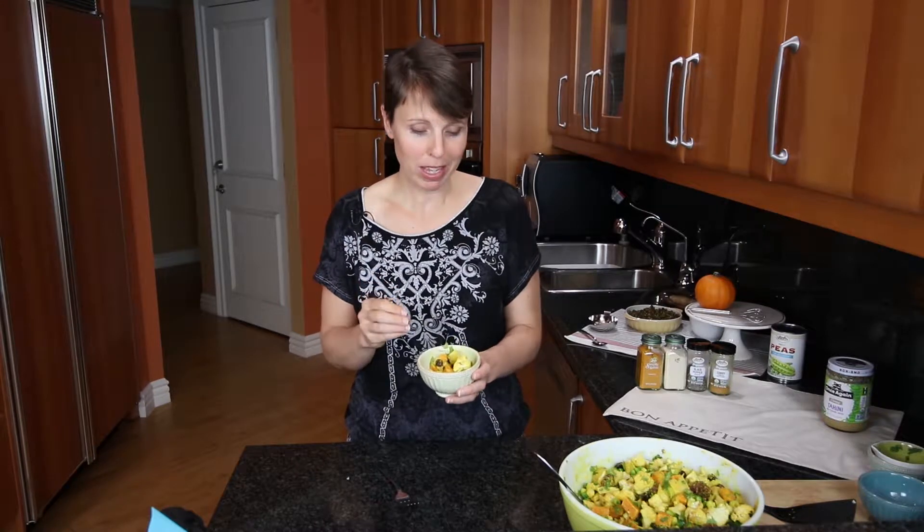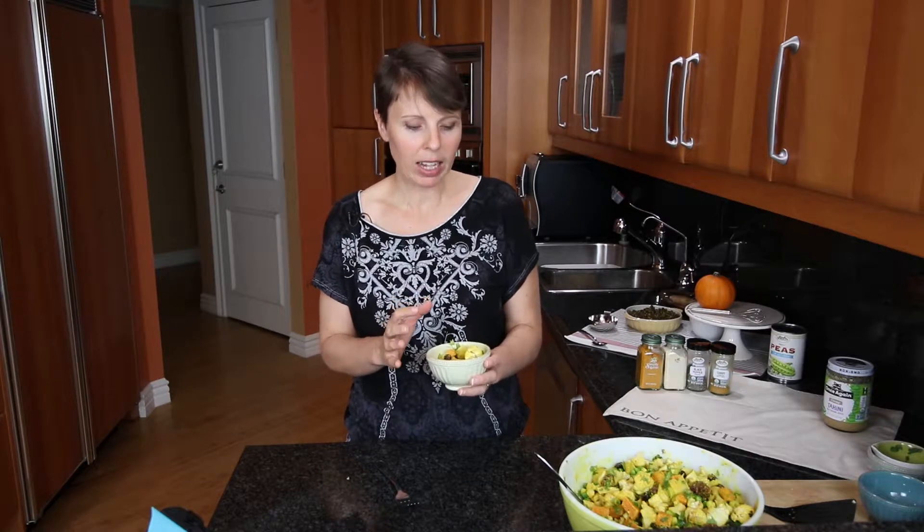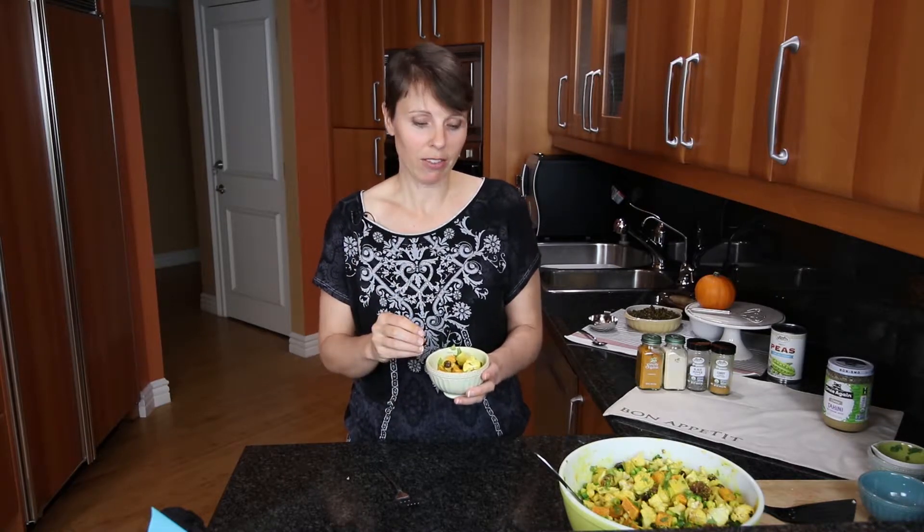One thing I may have done differently is add another cup of peas because I think the peas are underrepresented in this salad. But overall the dressing is just enough to coat everything and isn't overwhelming. The sweetness from the sweet potatoes and the cranberries — there is just a lot going on here with incredible flavor. I hope you will give this salad a try. It's very non-traditional; it's still warm out of the oven — what a great dish to bring to a potluck!